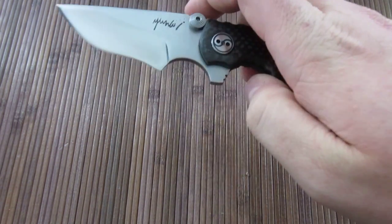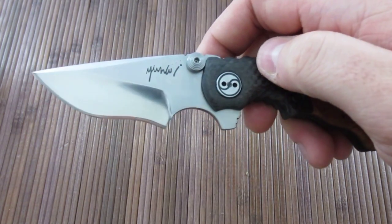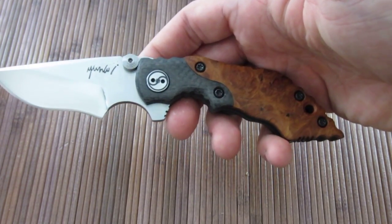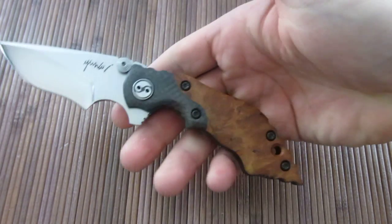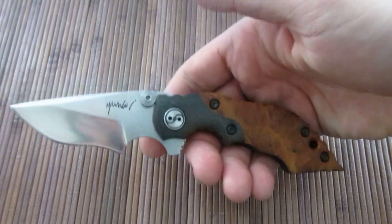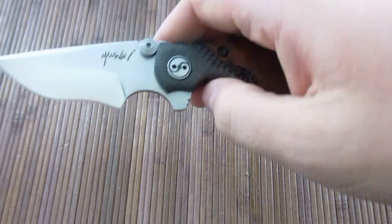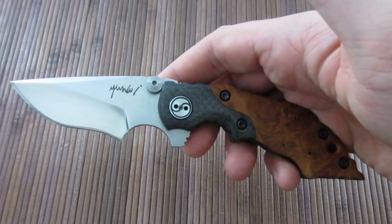Let's get some specs out of the way. The blade length is about three inches. Cutting edge is about two and a quarter. Overall length is seven and a half. So it's a fairly small knife, especially for me — I usually do larger knives. I have pretty big hands, six foot one, so I usually do around three and a half to four inch blade lengths.